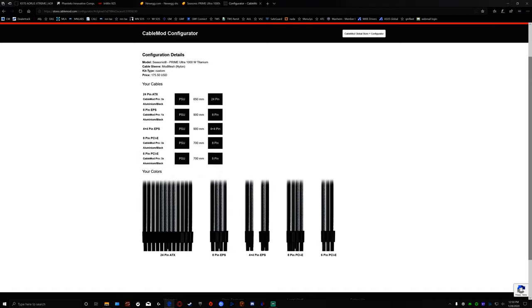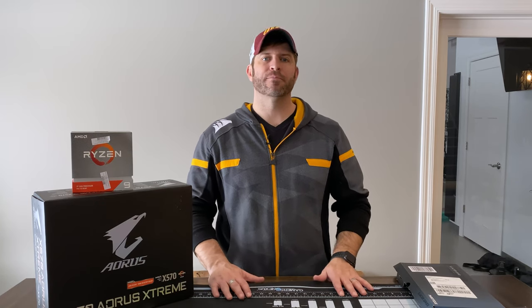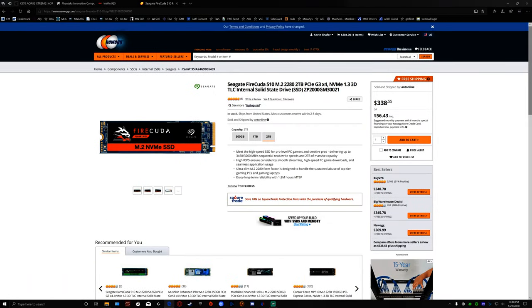You can see the darker theme I'm going for. CableMod has really nice paracord and nylon cables, and with their Pro Mods you can use aluminum cable combs to match everything — just looks really high end. I have a Gen 4 M.2 on the way and I'm going to use a FireCuda 2TB. I'll try that out and see how it works.